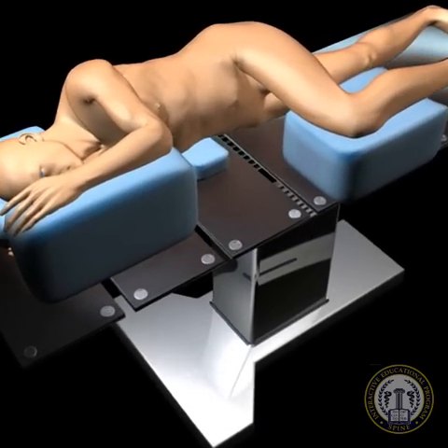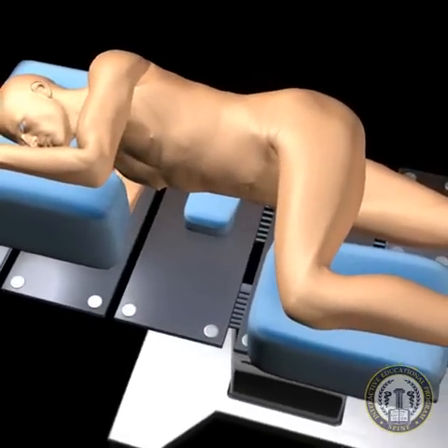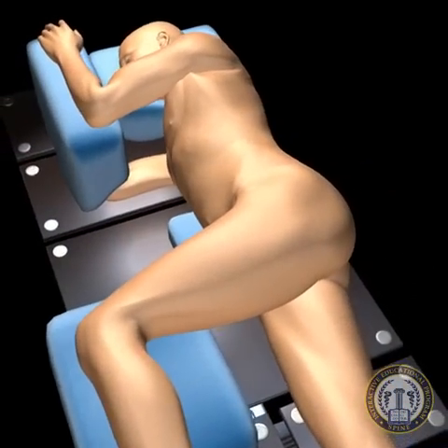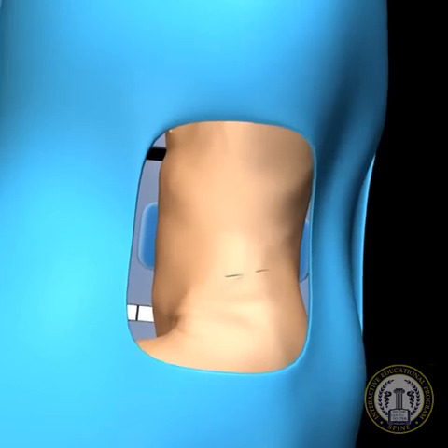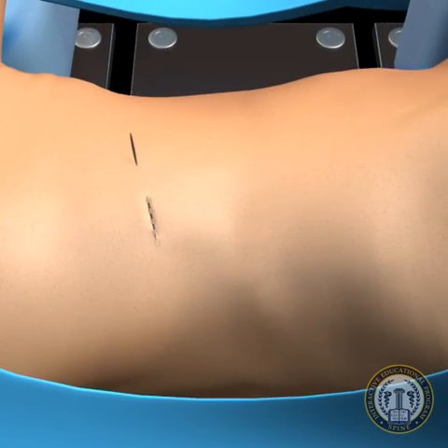The incisions for XLIF are marked prior to prep and draping by utilizing AP and lateral fluoroscopic imaging. The traditional incisions described by Pimenta utilize a direct lateral incision corresponding to the disc level to be approached. Based off this lateral incision, by a distance of approximately one finger length, a second incision is marked at the lateral edge of the lumbar posterior paraspinal muscles.